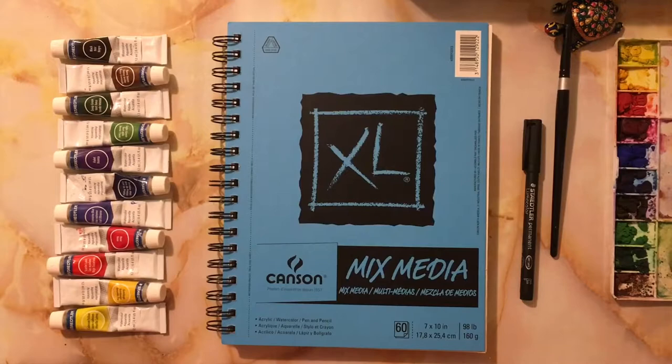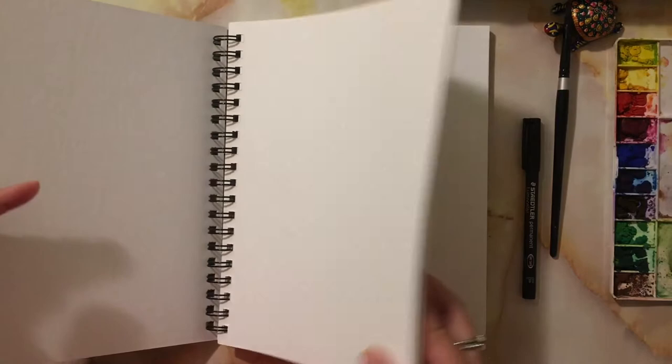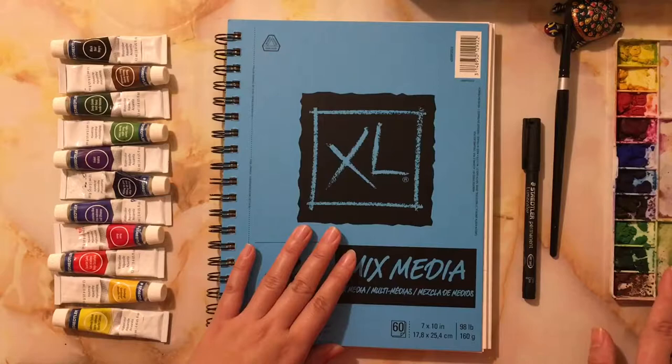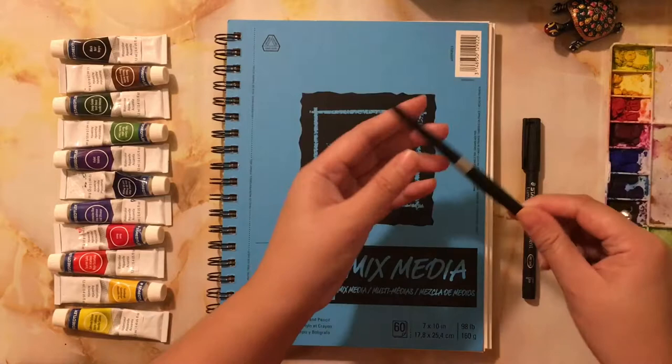So I have a new journal by Canzon XL. The size is 7 by 10. I have new swatches of my first watercolor set. This is by Stiddler. I have a reference to my journal.